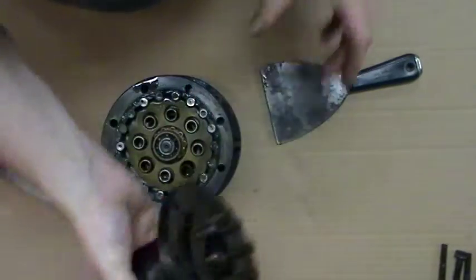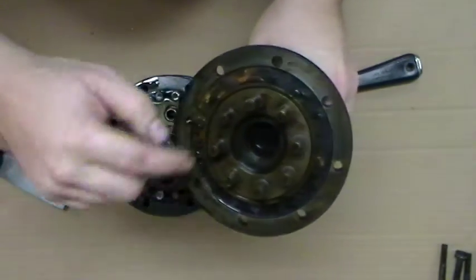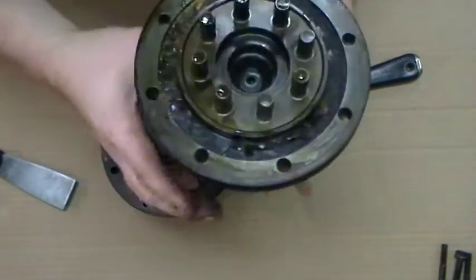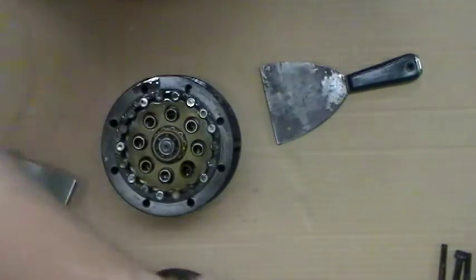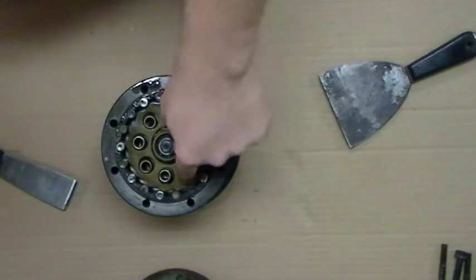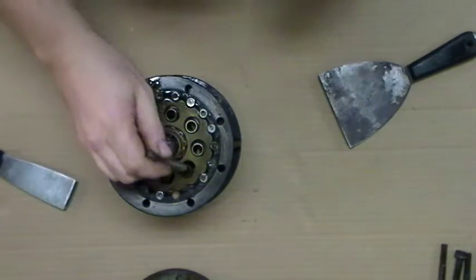This is the output assembly. There may be some additional parts on here — depends on whether they stick here or here, so just make sure you grab all of them. This one is stuck in here; we use a magnet.